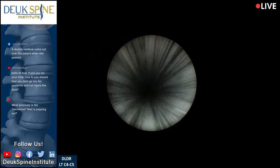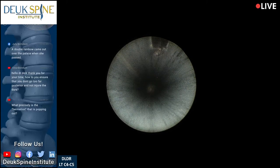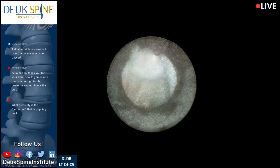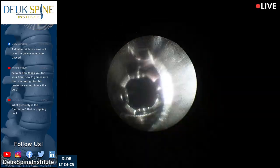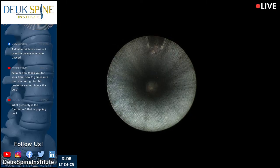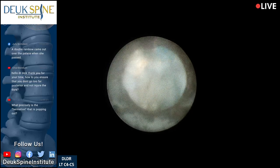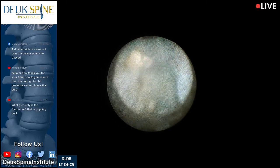The next question comes from Urban Boredom on YouTube: 'How do you ensure that you don't go too far posterior and injure the dura?' Great question — how do I make sure I don't go too far and injure the dura or the spinal cord underneath it?